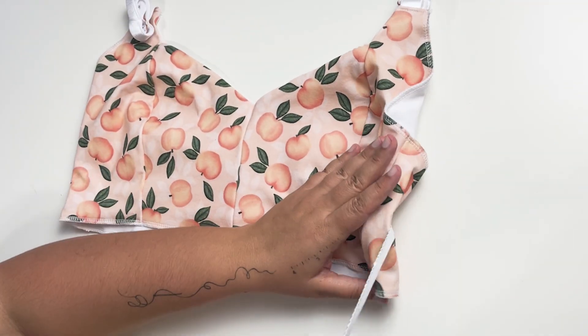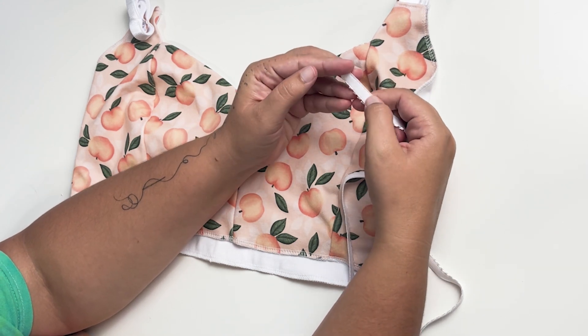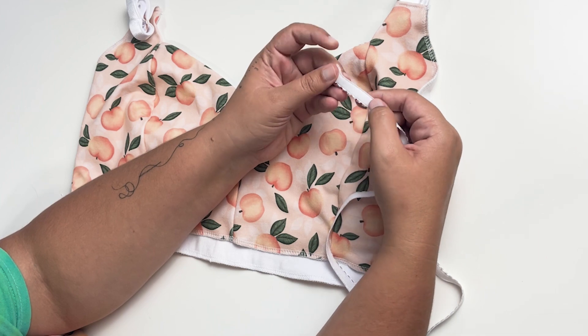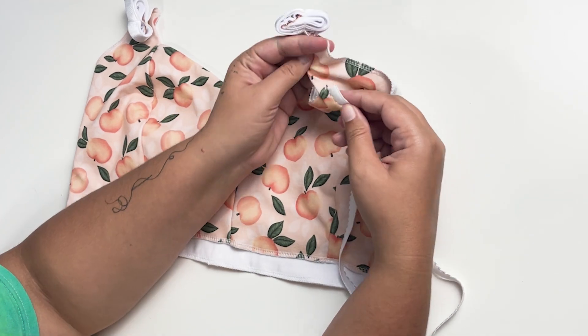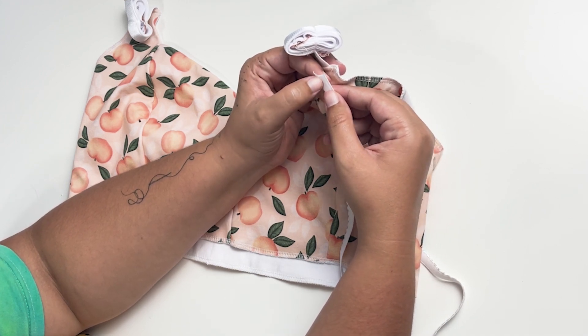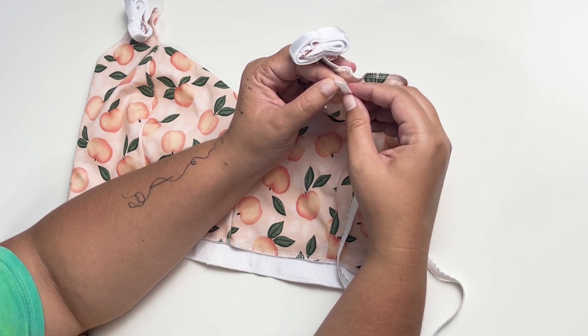With the bra right sides up, we're going to look for the plush side of our picot. This is the side that we want touching our skin. This little scalloped edge right here — that's your picot edge. We're going to want to sew right above that. So this is three-eighths inch, so we'll sew with about a quarter inch seam allowance.